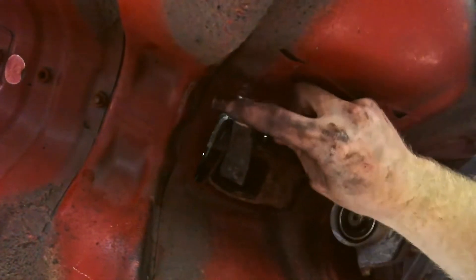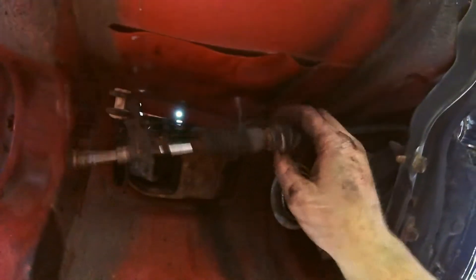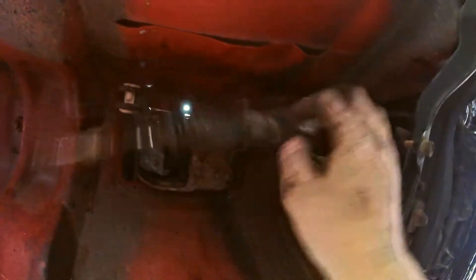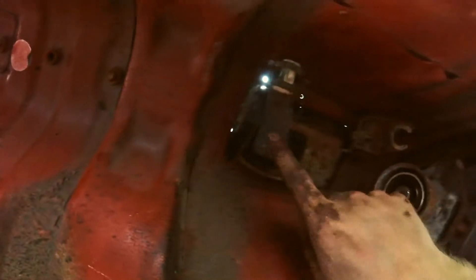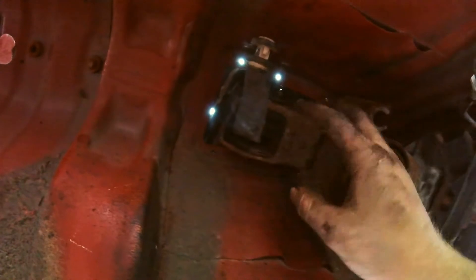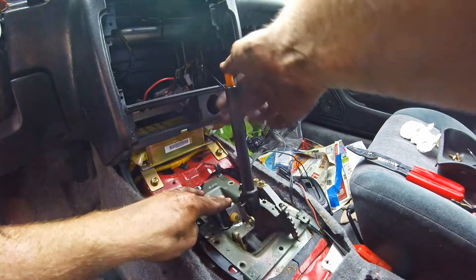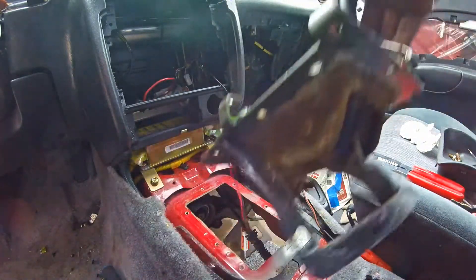I unscrewed this end piece and then unscrewed this piece all the way off so that it could slide off and slide out from there. So that's loose. Now we can shift it up in the cockpit into like third or first or whatever, just to move this over, and we'll be able to pull it out the top. I push that back and pull it up and it'll come right out.